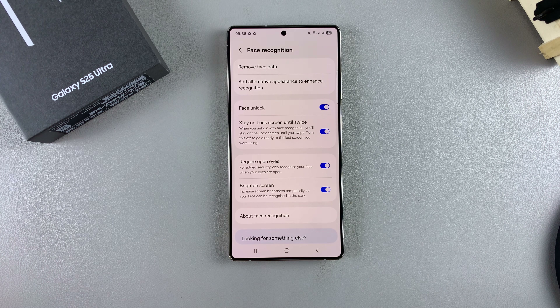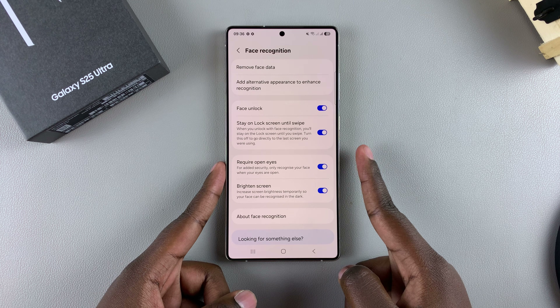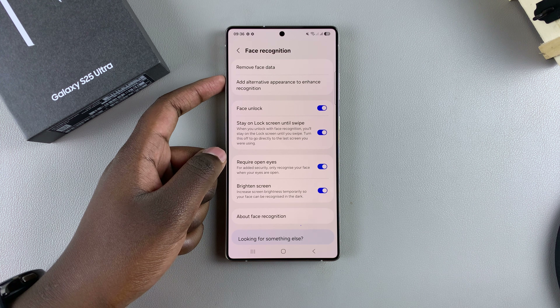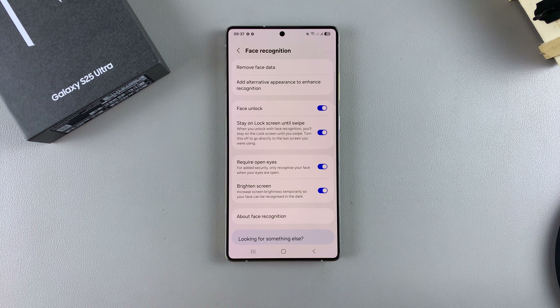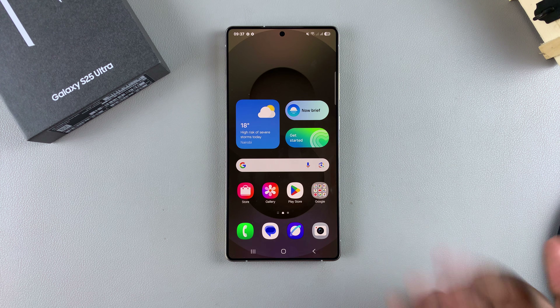From the face recognition settings page, you can customize various options such as brightening the screen and requiring open eyes. You can also add an alternative appearance to make face recognition more reliable, helping the face ID recognize your face more easily. It's up to you how you want to configure these settings.